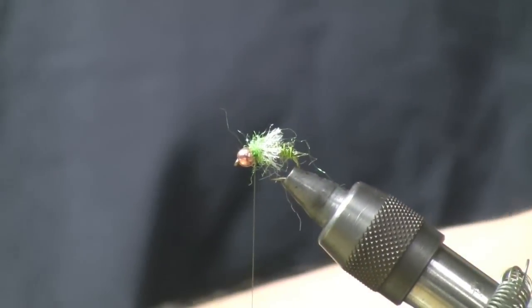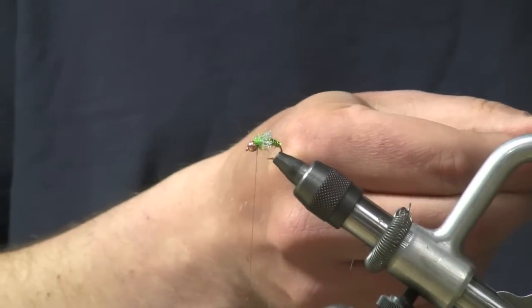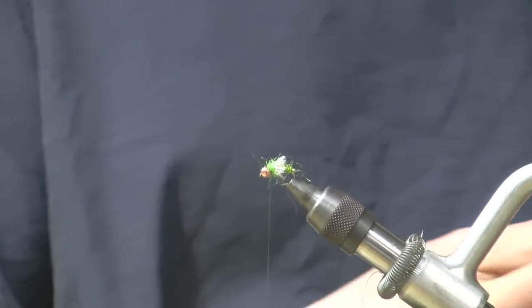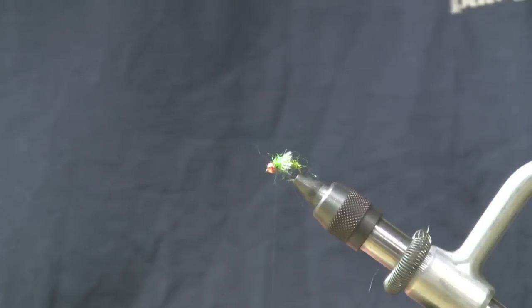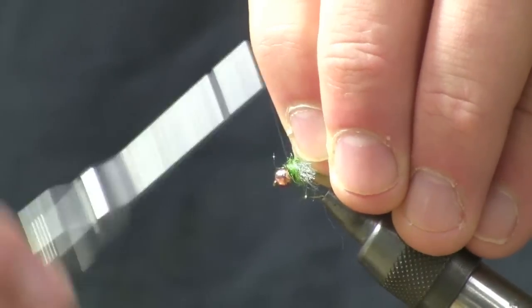The final step is going to be to add a little bit of Peacock Herl as a collar. You could certainly use Peacock Ice Dub for this, but there's something kind of nice about using a little natural material as well.